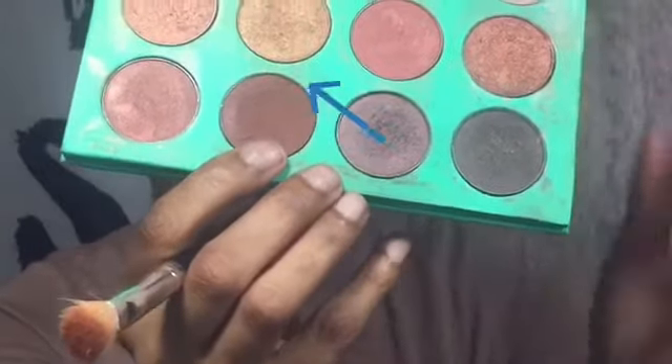We're going to take this chocolate brown and add it to our crease a little at a time, making sure that we're blending it well.